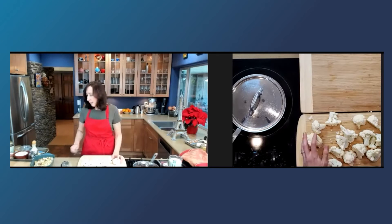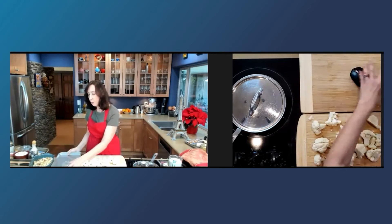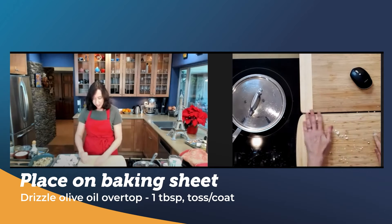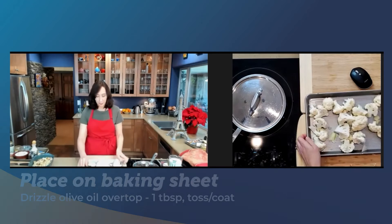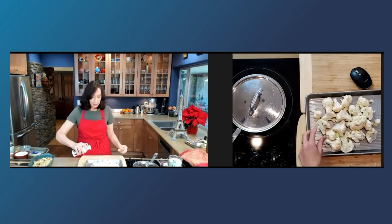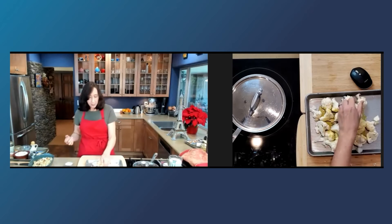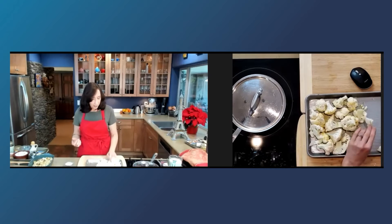I'm going to put it in this small quarter sheet baking sheet, which is really small — but this is a really small cauliflower — so that means less energy going into washing, because I'm the laziest cook ever. Then we're just going to add some olive oil to that, about a tablespoon or a tablespoon and a half — or about two — and I want it to be well-coated, so I'll get a little grungy here and get my cauliflower well-coated.